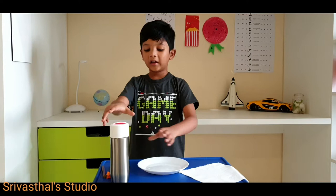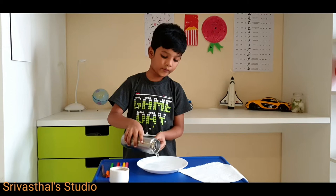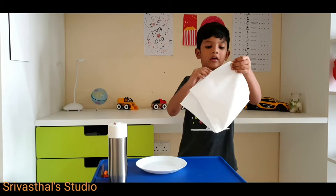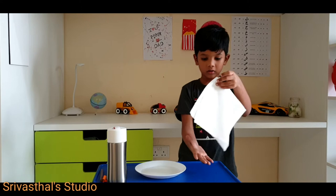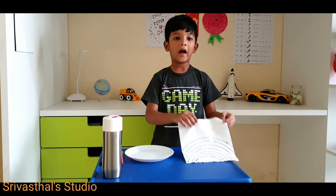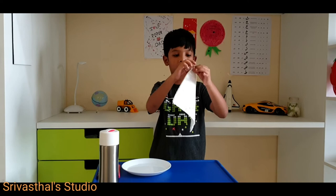First I take a plate and fill with water. Now I take the tissue paper and I fold it like this. Now I will draw something on the front side. I do the front page like this.